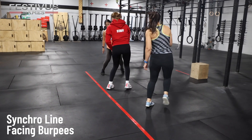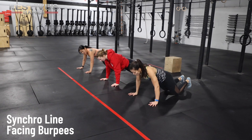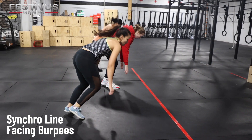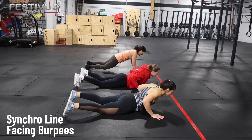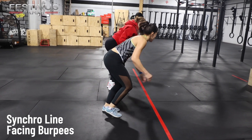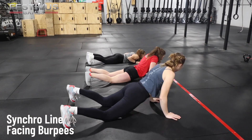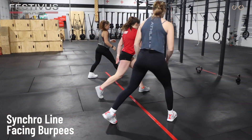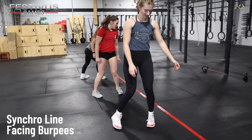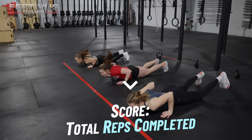Line-facing burpees must be performed perpendicular to and facing the line. Athletes may jump or step back to reach the bottom position. Chest and thighs must touch the ground with the head behind the line. Standing and/or jumping back to the starting position are both permitted. Intermediates must jump over the line using a two-foot takeoff. Novice and Masters: a single-legged jump or stepping over the line is permitted. For three-person teams, all three athletes must have their chest and thighs on the ground at the same time and jump over the line at the same time. Score is total reps completed.